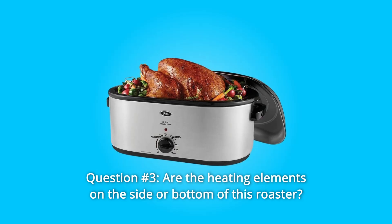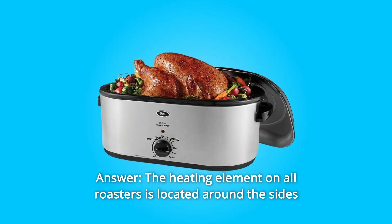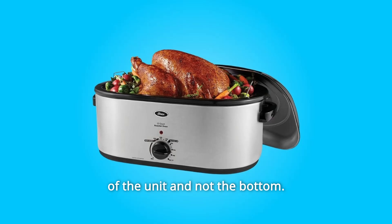Question 3: Are the heating elements on the side or bottom of this roaster? Answer: The heating element on all roasters is located around the sides of the unit, not the bottom.